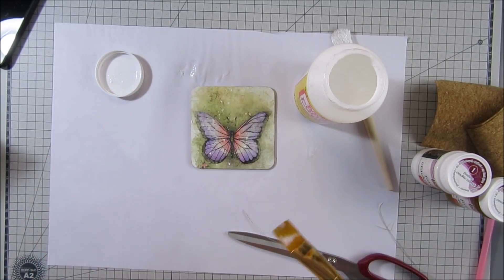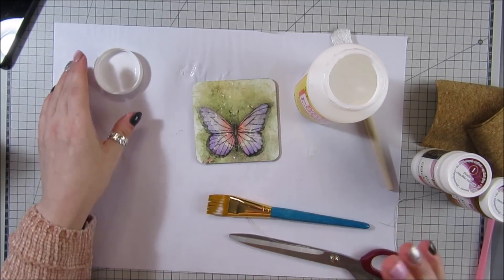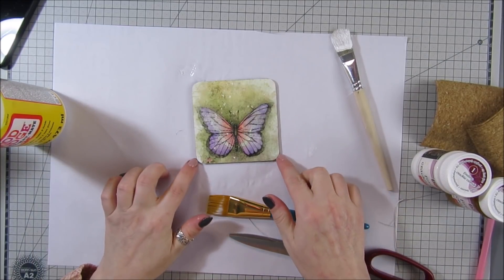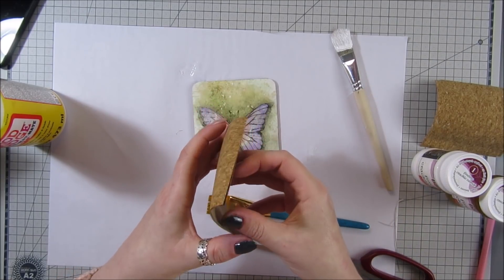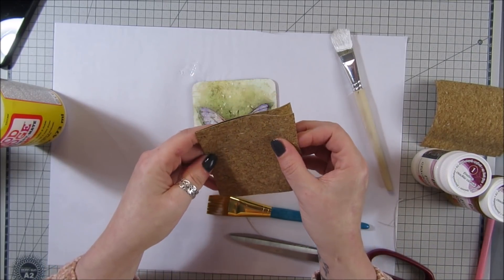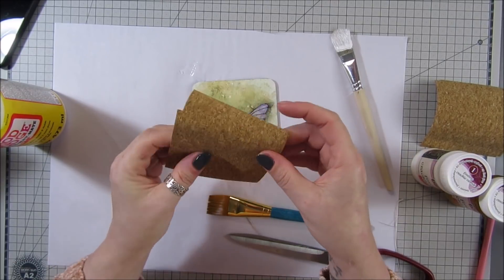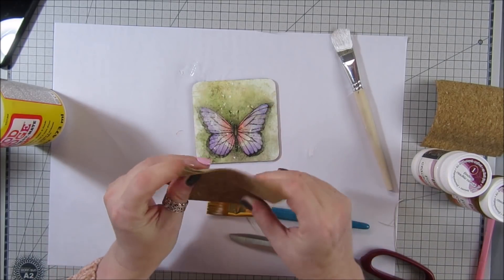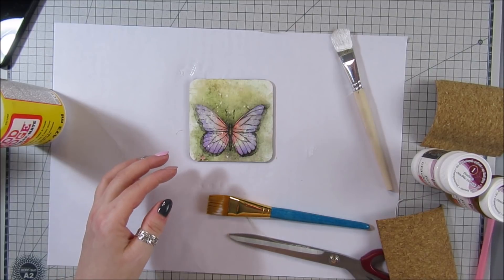When it's dry I'll be back, and we're going to do some crackle effects on it. Then we're going to put some cork on the back — I've got this Sizzix texture roll; they do a cork one as well and I've just cut it to size. The cork one is quite thin, so I'm going to glue two layers together and put them on the back of the coaster. We'll do that when they're dry.